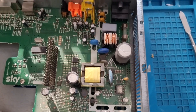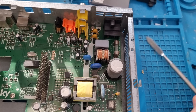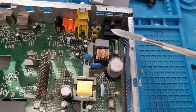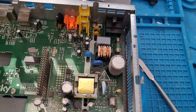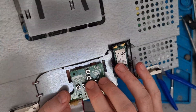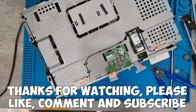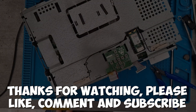One word of caution: just be wary of the other board that's still in the skybox, as it has a lot of capacitors which store a lot of electricity and could seriously hurt you if you touch them. So always stay away from that board. There are a few more little tactile buttons on the top. There is plenty of things we can strip out of this — hopefully this was helpful. Thanks very much for watching, please like, comment and subscribe.